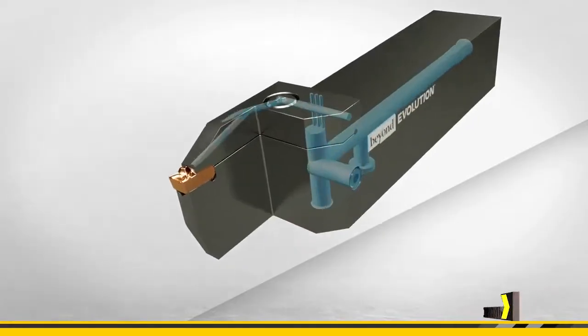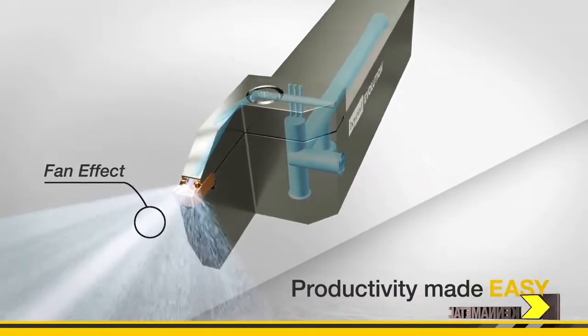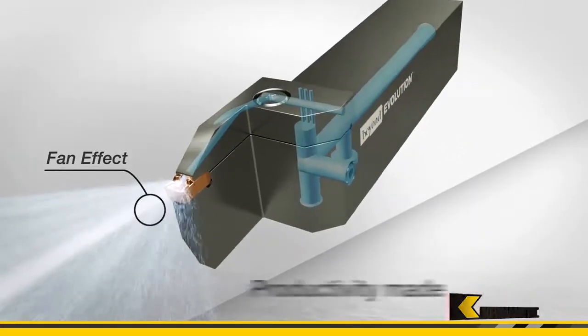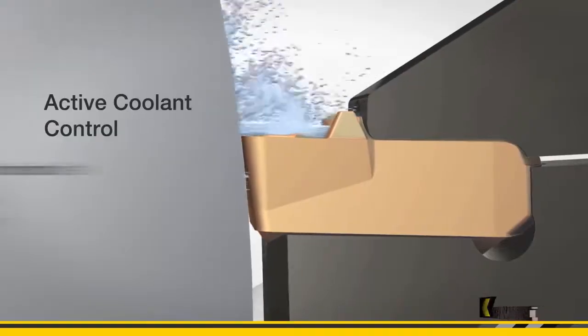Frans, tell us about the through coolant options on the new tooling and how that would improve tool life and also chip evacuation. Like all things, the more coolant delivery you have at the actual cutting edge, the better the performance of the tool and the better the reaction of the steel being cut. We have what they call active coolant control.